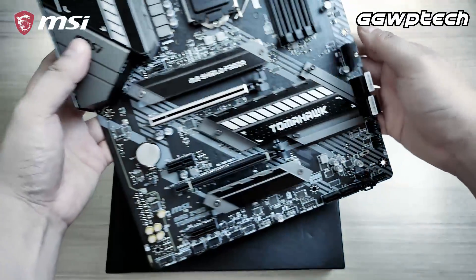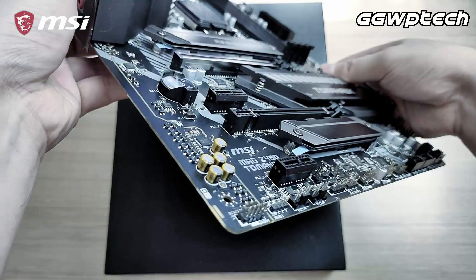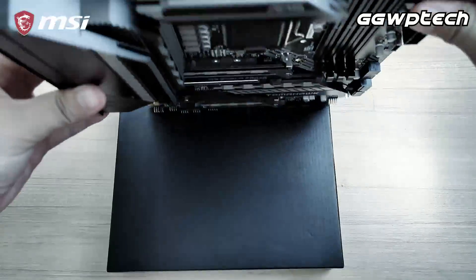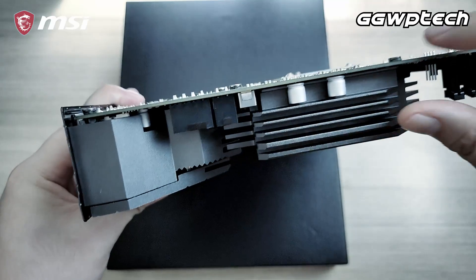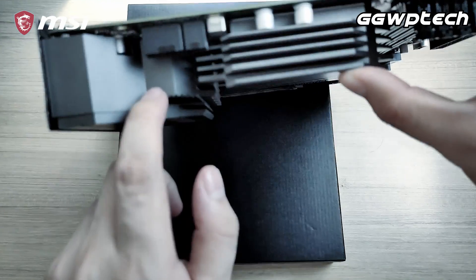The Z490 Tomahawk isn't the beefiest motherboard on the market, but it brings the beef to the necessary areas — namely the VRMs — and this 4-plus-8 pin beast.